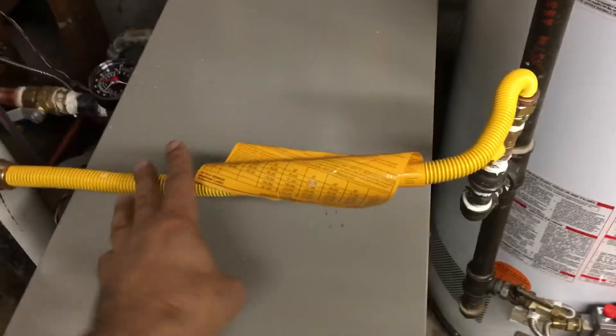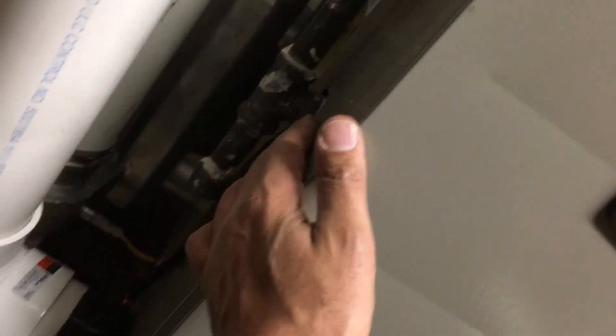Here is the gas line — it's a half-inch gas connector. The system has a dirt leg here that goes inside the gas valve. As you can see, we also added a condensation pump since we didn't have any drainage in the mechanical room.